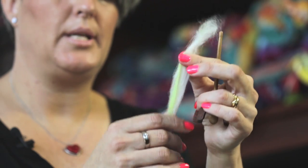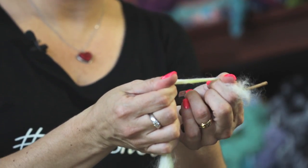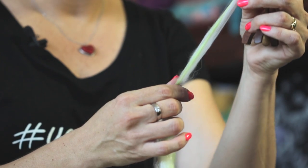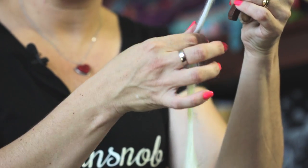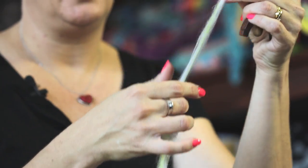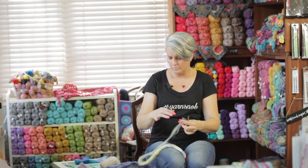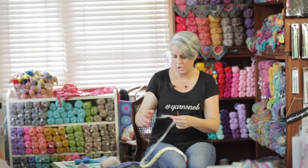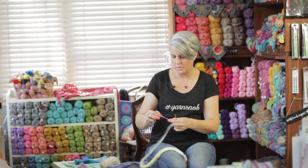Just tease out a little bit and you'll find when you pull — if you have your fingers close together and you pull, you're not going anywhere because of the length of the fiber. So you just need to find the right length of fiber, the right space between your fingers, and just tease it out. Don't tease it out too much because it's going to break. Then what you're going to do is just twist up a piece so that you can tie it onto your spindle.